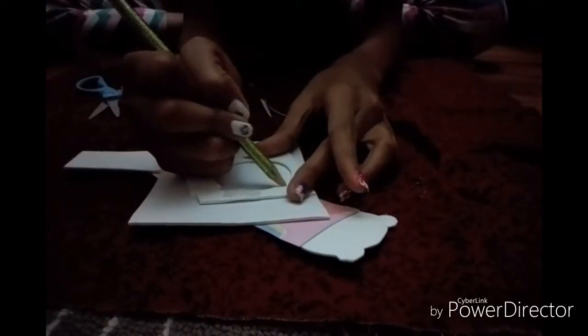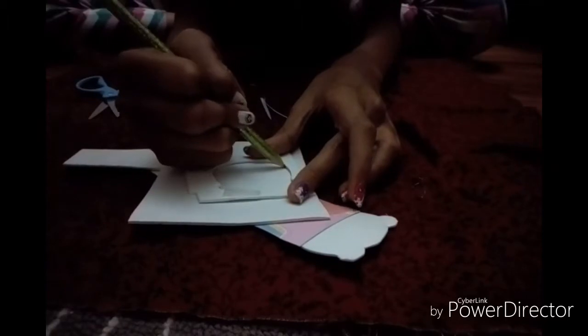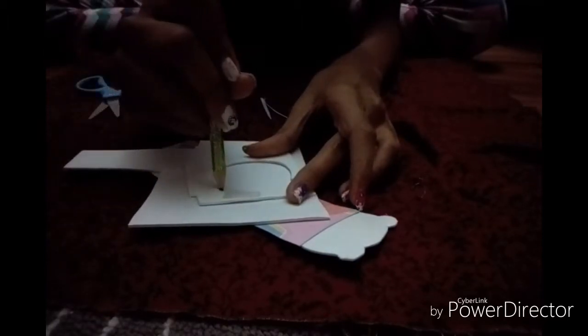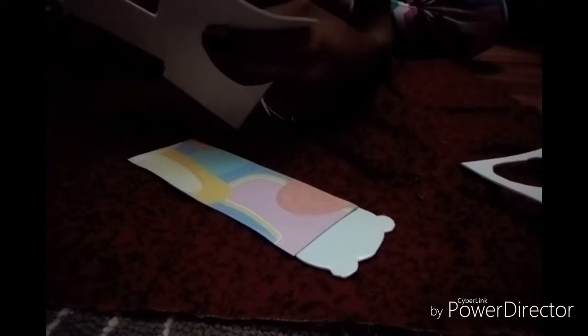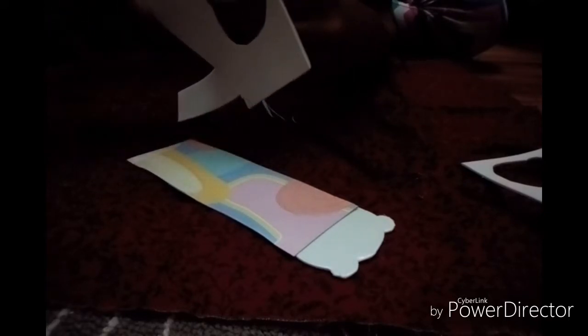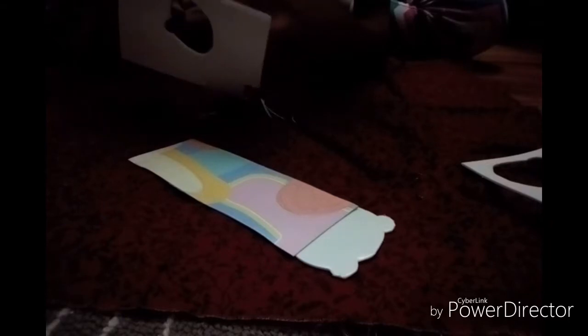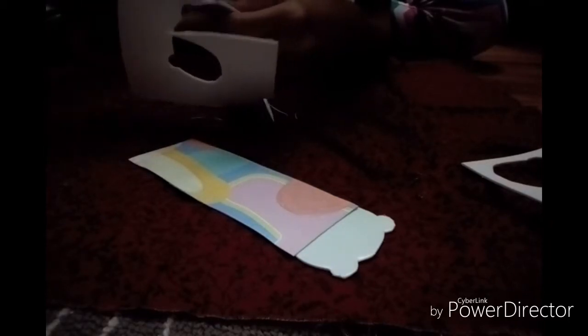Now I'm just going to trace this on. I hope this turns out good. I did it, and now I'm going to cut it out. I hope it turns out equal and perfect. Well obviously I'm not expecting perfection, but I'm just going to hope for the best. Now I'm going to peel it off — I'm crossing my fingers right now.